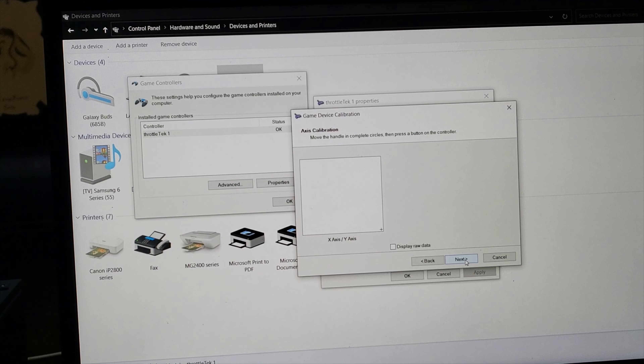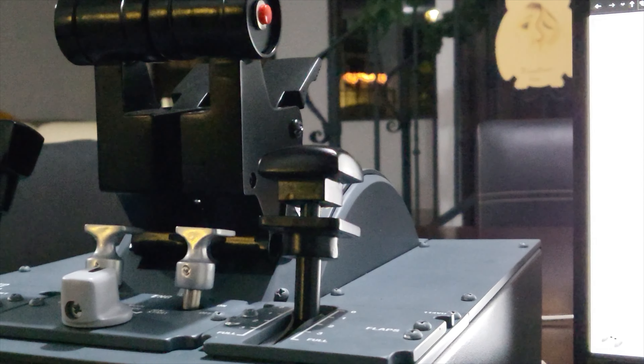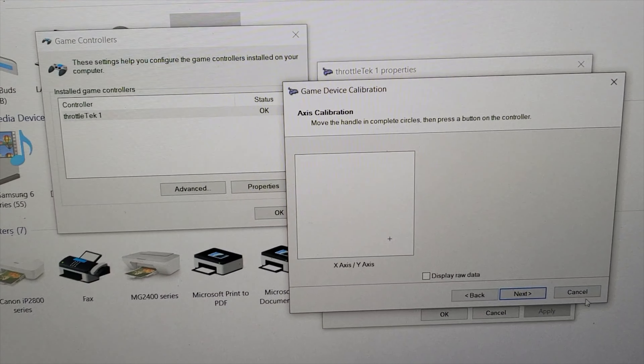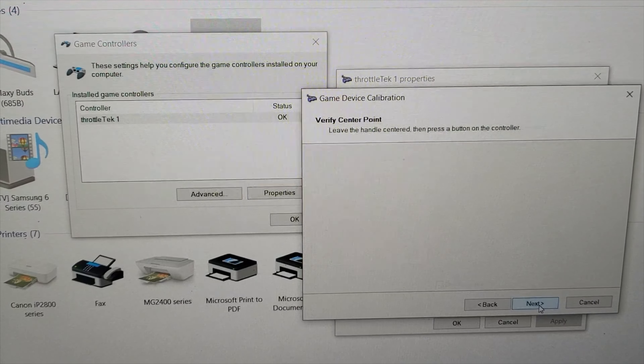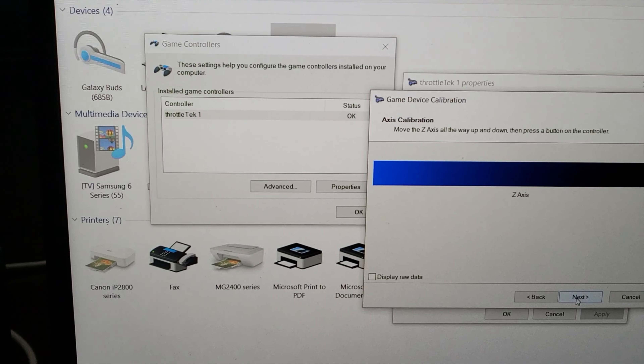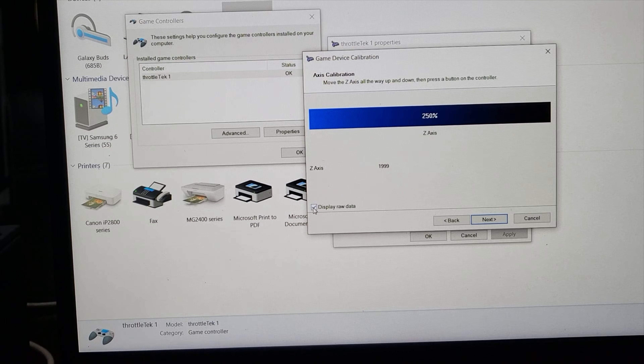Go all the way to the back with the reversers. You can see the reversers are there. What we need to do is set the zero — actually, the center — exactly in idle. The center point has to be in idle. Click Next, and verify the center point is at idle. This will help you a lot when setting up the detents in FBW. Click Next, then we go to where we do the flaps.